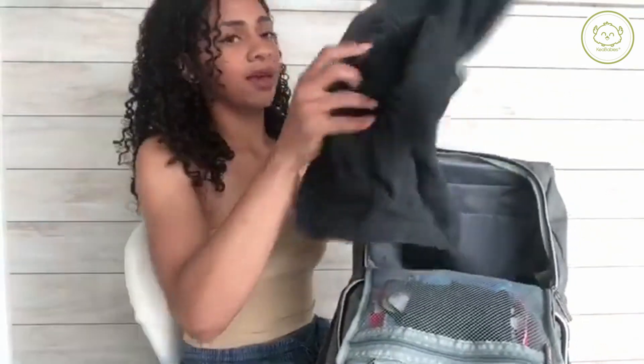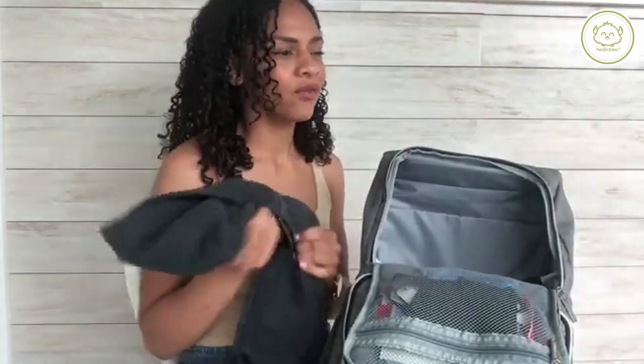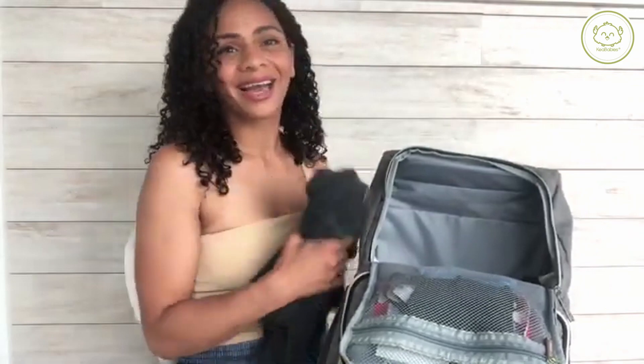Then we have some socks — some for him, some for me. Those are really helpful a lot of the time. I have a little pair of underwear and a jacket. It's hot right now, like 90 degrees today, but I am an over-preparer. I cannot take the jacket out of the bag — I just feel like we might need it.